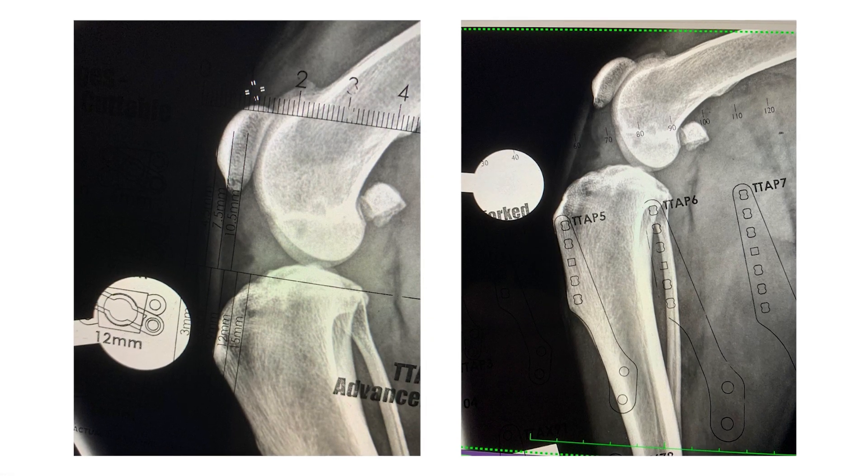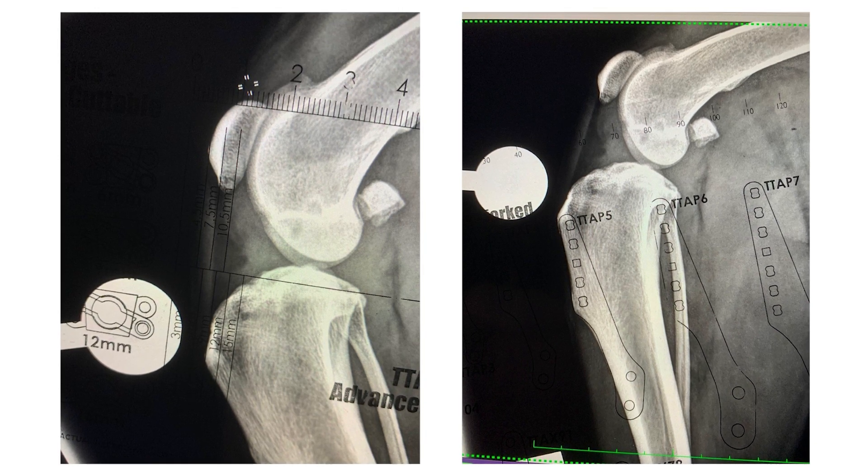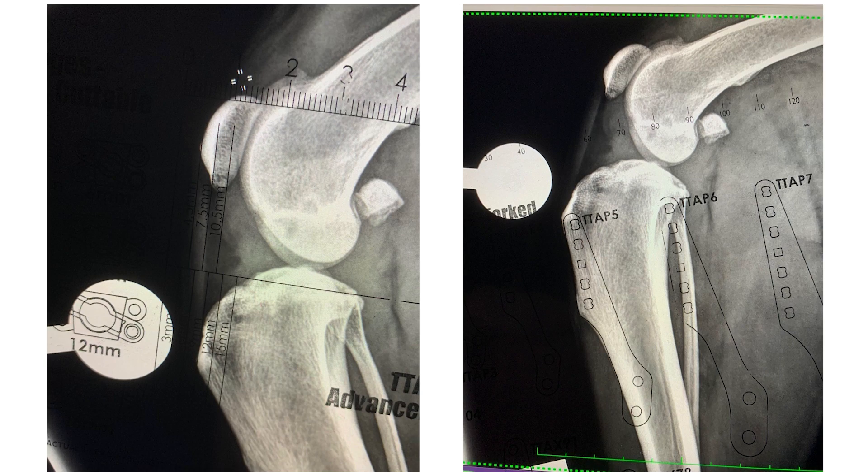Very accurate preoperative planning is essential, both to ensure correct positioning of the osteotomy and to determine the degree of advancement required.